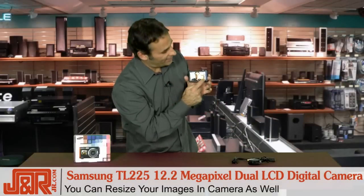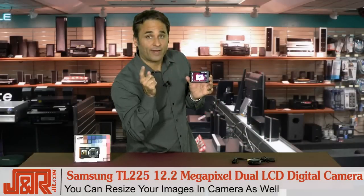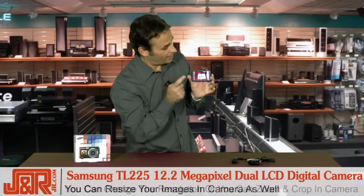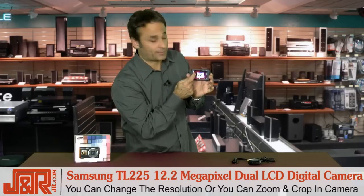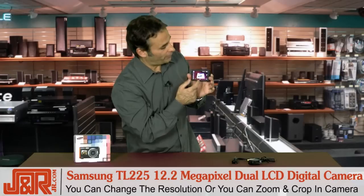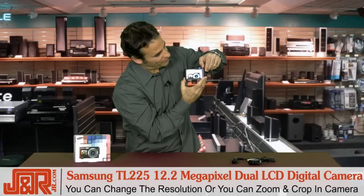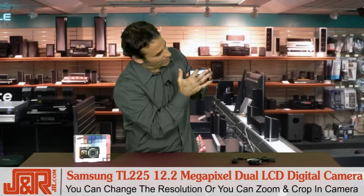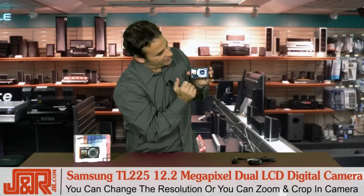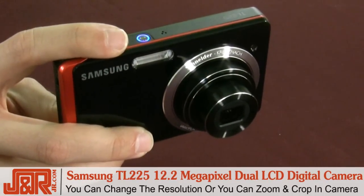Also, the ability to go inside the camera and resize the images — not only for editing and for uploading, so if you want to go from 12 megapixels down to 5 megapixels or even 3 megapixels, it will do that. But watch this — I can actually zoom in on this image within the camera itself without losing any of the quality. Size the image inside, save it, and then you have that new version of the picture as well.